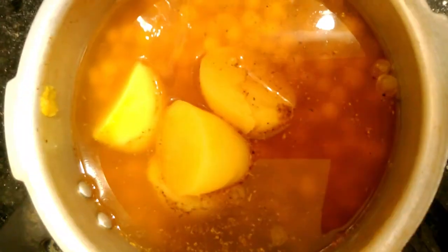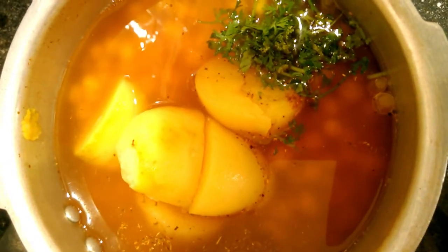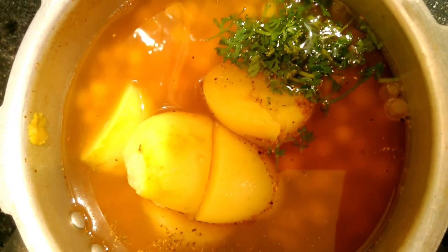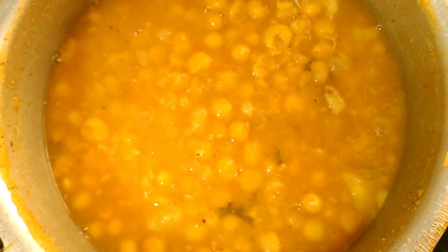Mix the curry — 1 to 3 tablespoons. Mix the curry in the middle. The curry is thick.